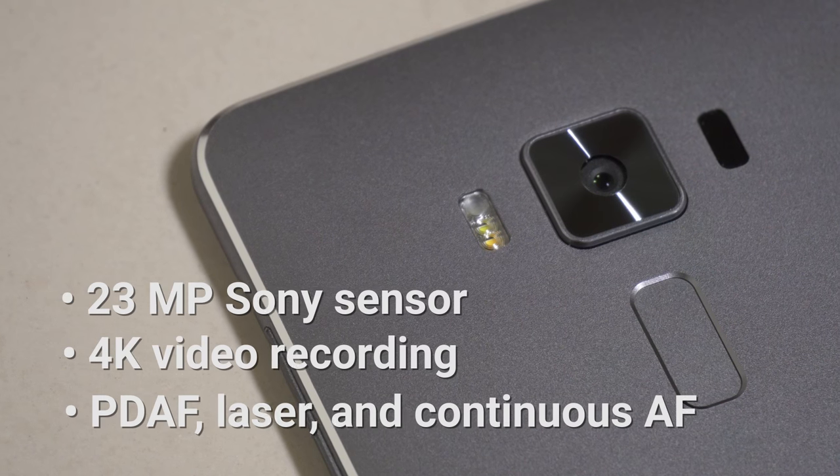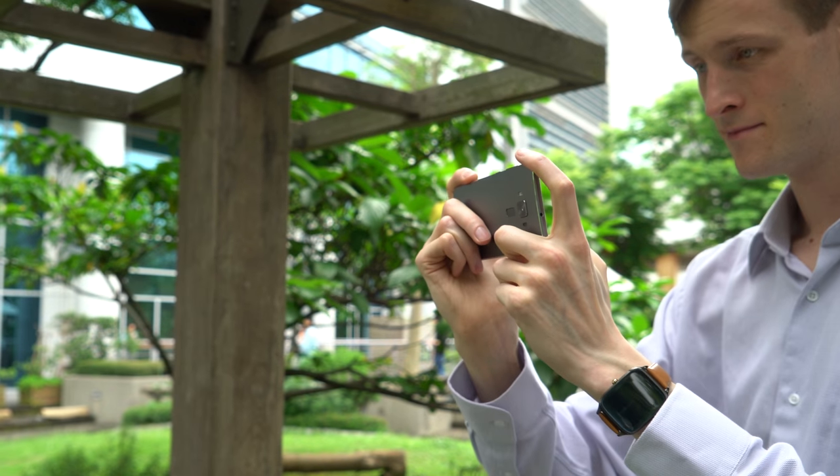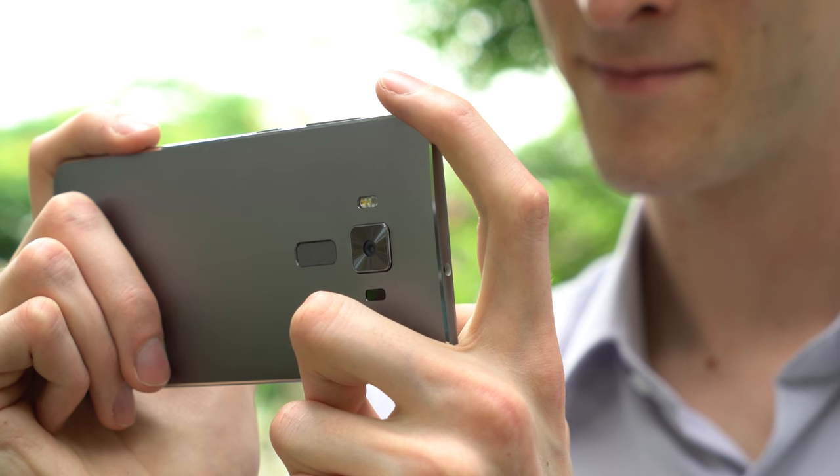The camera on the Zenfone 3 Deluxe is really something else. It uses an innovative autofocus system that leverages an infrared laser, continuous autofocus and phase detection. The end result is a crisp, vibrant photo every time.